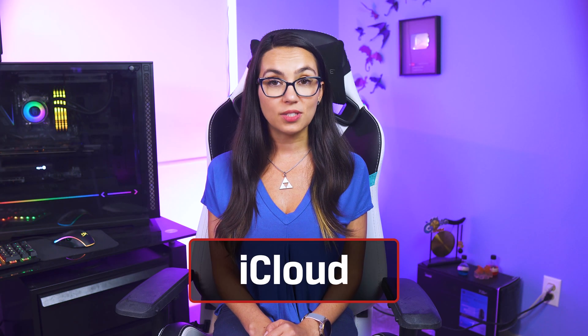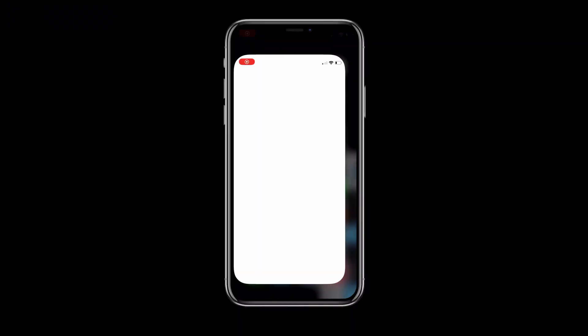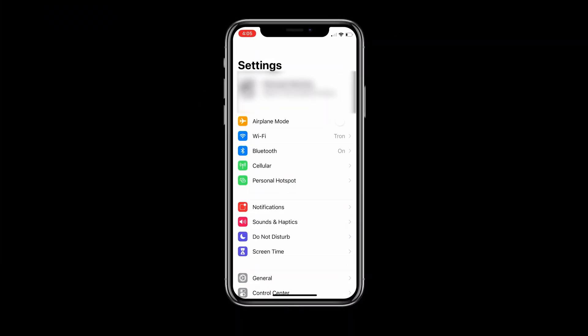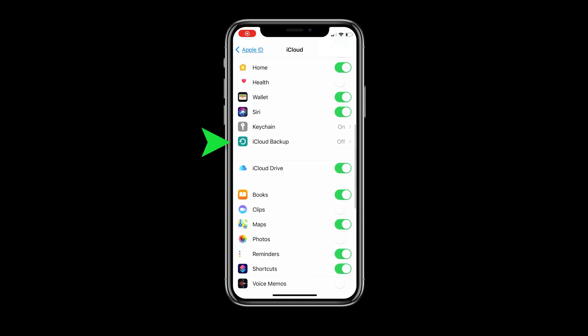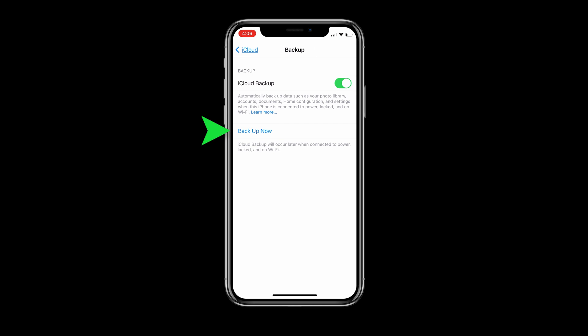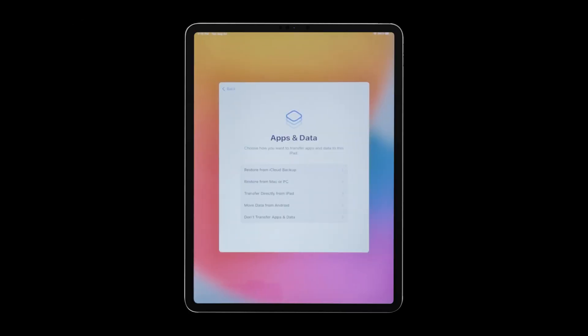A similar option is using iCloud. This completely wireless method is pretty simple and involves going into the settings of your old device, tapping your Apple ID, then iCloud. Here you'll see iCloud Backup, and you can tap Backup Now. Once that is complete, you can go on your new iPad, follow the instructions for initial setup, then tap Restore from Backup, and tap Agree. You'll have a bit more options to choose from as you finish setting up, but you will be mostly good to go.